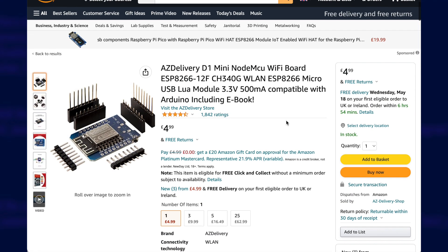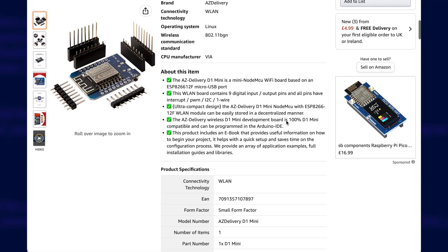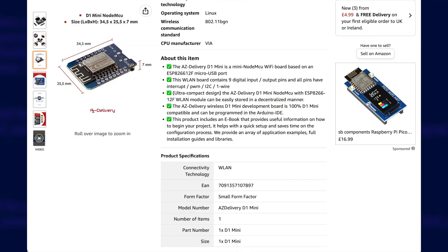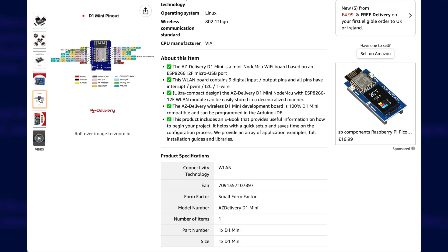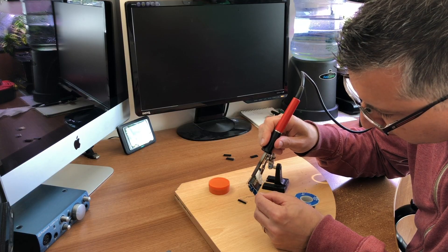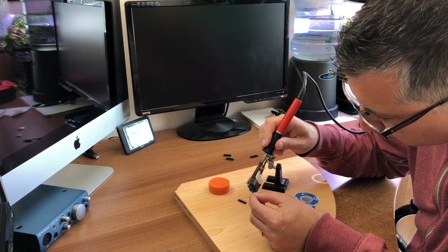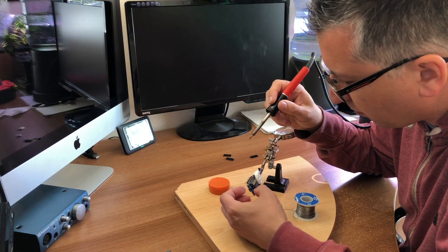I'm building this using a D1 mini microcontroller because they're small and cheap. You can use your preferred board but you'll need to adjust your wiring and configuration accordingly. I quite like the AZ Delivery ones from Amazon, but I've also used cheaper ones from China with no issues if you don't mind waiting several weeks for them. You do tend to have to solder your own header connections, but if you search around you can get pre-soldered ones for a bit more money.